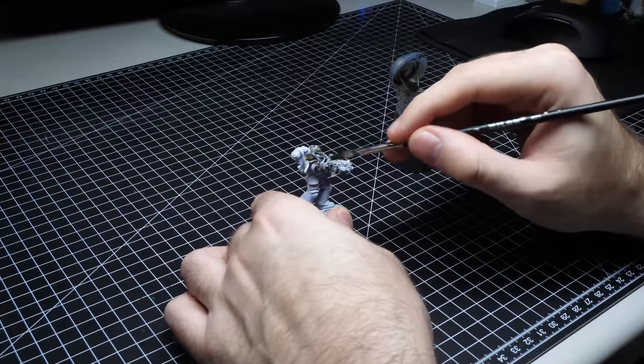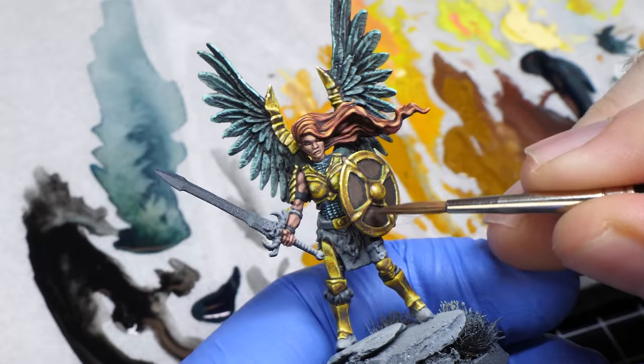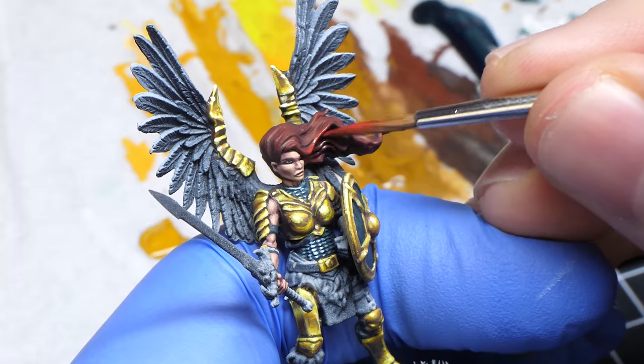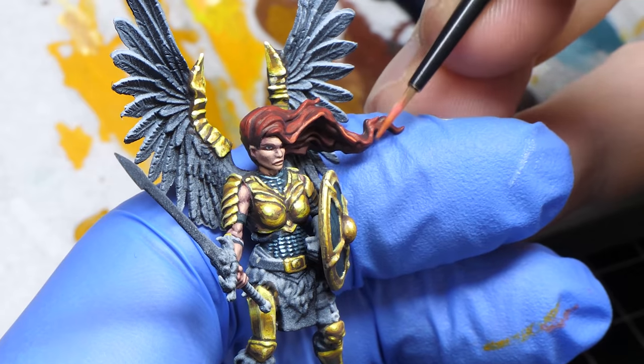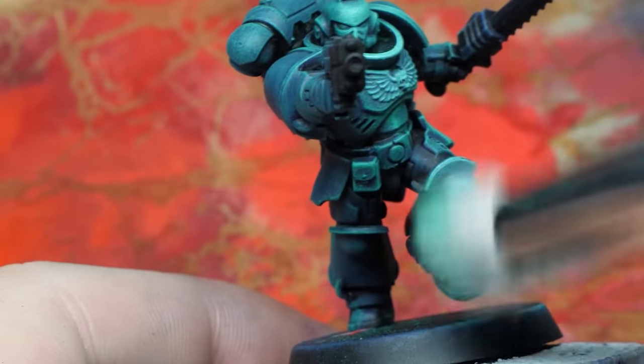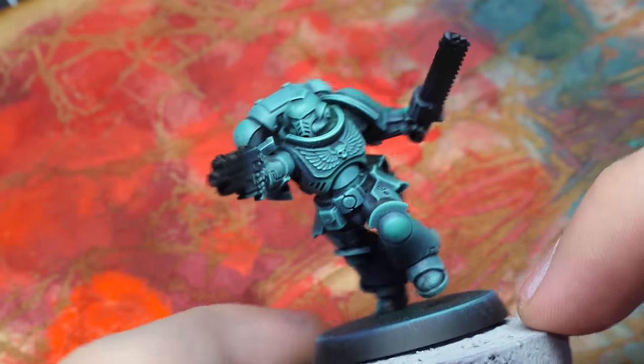Don't just mindlessly pour a wash over everything or dry brush everything, when there are techniques like glazing for controlled shading and volumetric highlights, or edge highlighting which you can use instead of dry brushing. Washes and dry brushing are still valid techniques, but using them for the entire miniature all the time doesn't really make sense, especially when there are better options.